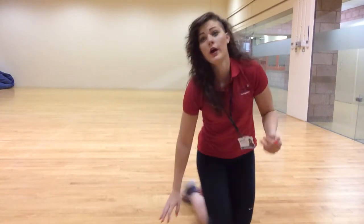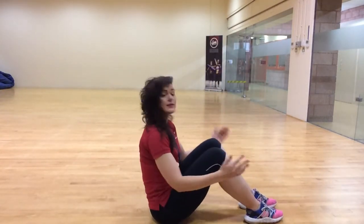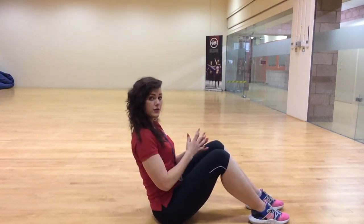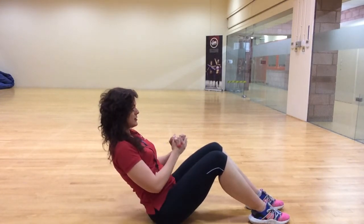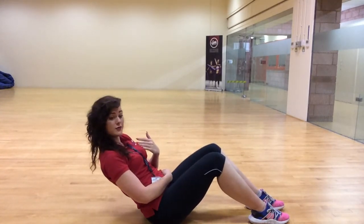Next we're going to Russian twists. Feet flat on the ground, knees up, back nice and flat, leaning back — twist to the side, back to the middle, twist to the other side, back to the middle. To make it harder, lean further back.